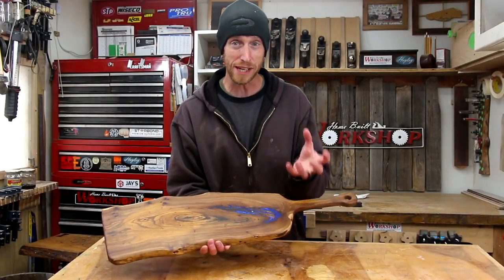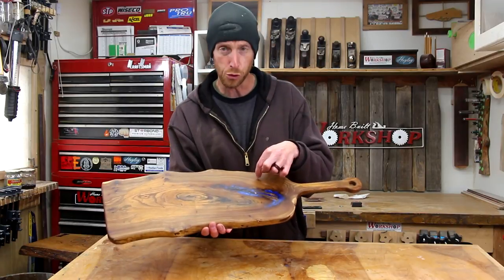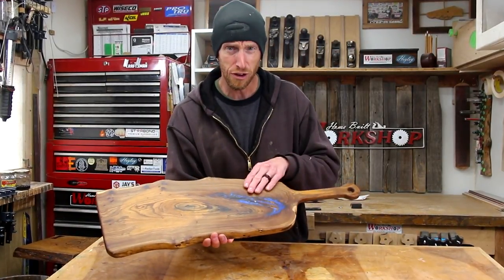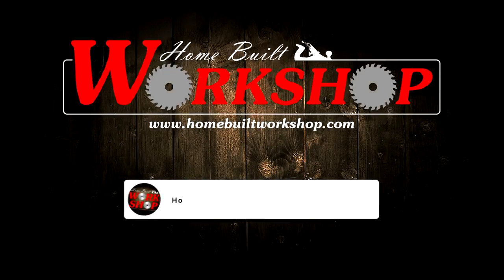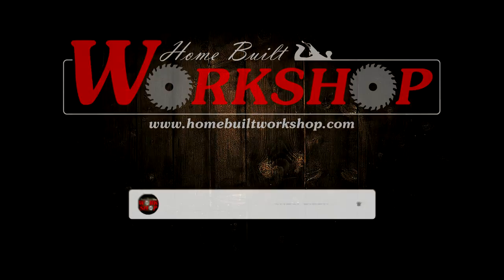Do you guys love a good meat and cheese tray? I know I do. Today we're going to build this cool serving board with epoxy infill so you can serve up your favorite tasty treat. Hey everyone and welcome to this episode of Home Bowl Workshop. My name is Jeff and welcome to my workshop.